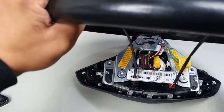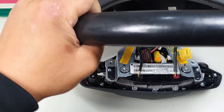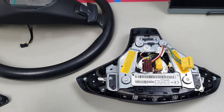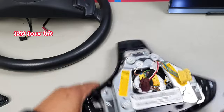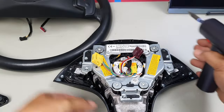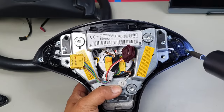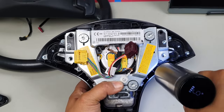You'll find two plugs — these control your paddle shifters. If you don't have paddle shifters, you won't need to worry about this. Simply unplug them. I'm also going to show you how to remove the paddle shifters and swap them out. Now grab a T20 and remove the three screws from the buttons on the airbag, where the button assembly is installed.